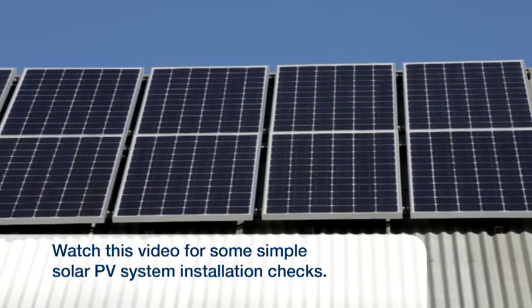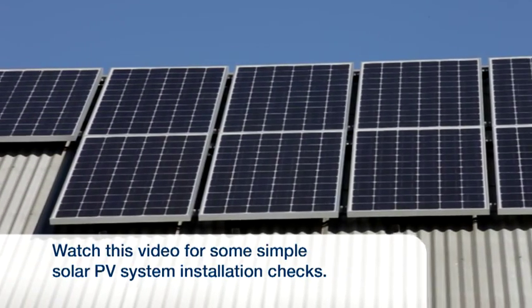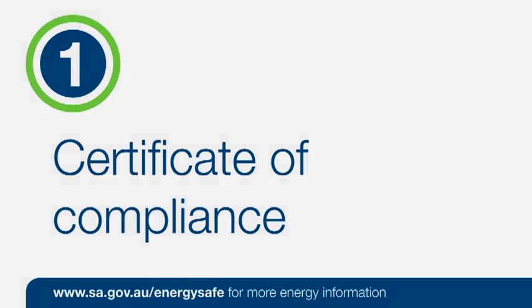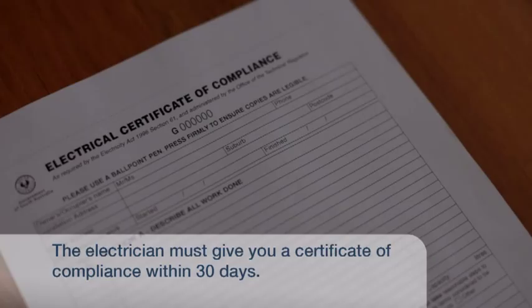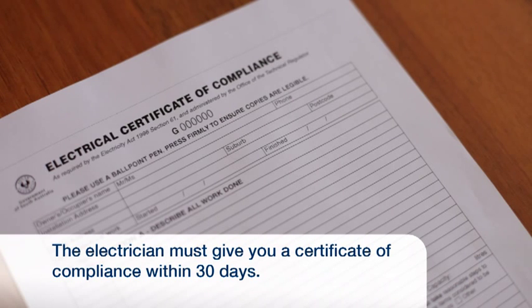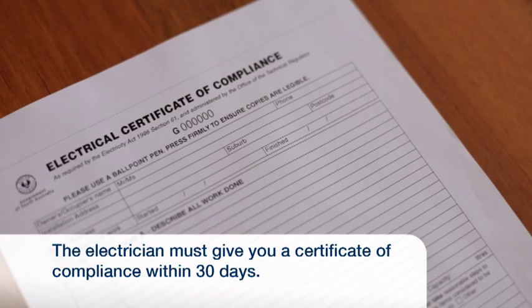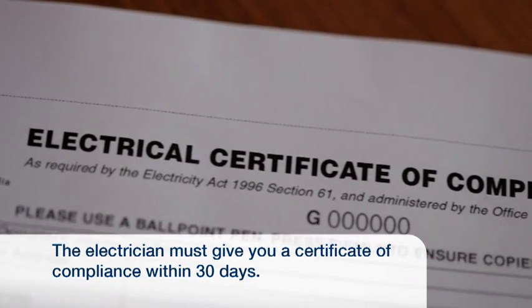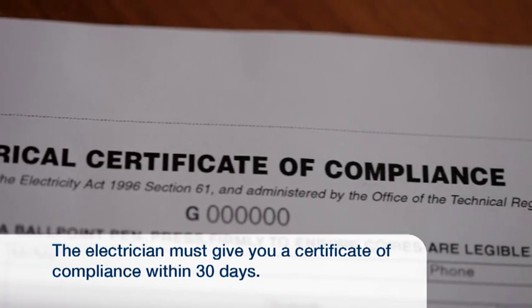In this video we'll look at some of the simple checks you can make when you have a solar PV system installed. The electrician who installed your solar system must give you a certificate of compliance within 30 days. If you do not receive a certificate of compliance, you should request one. They are a legal requirement.